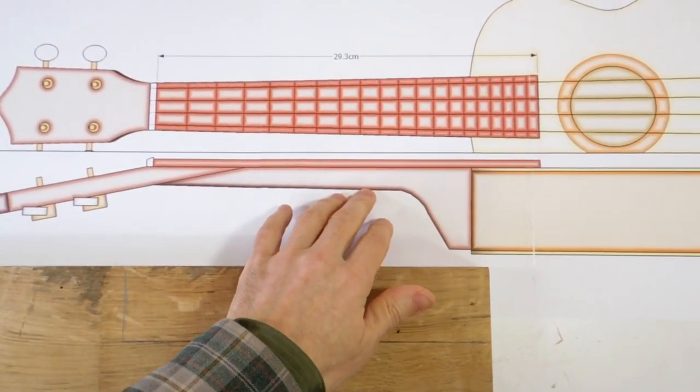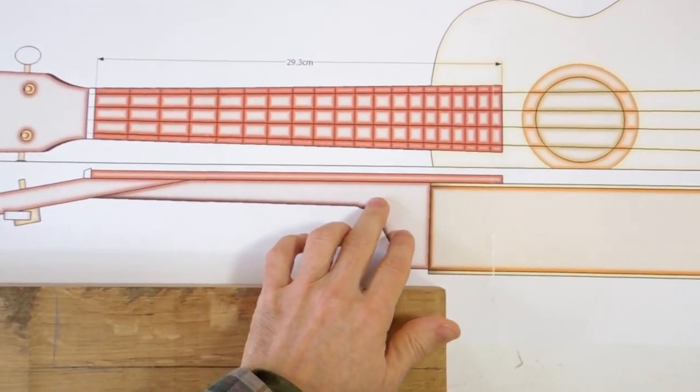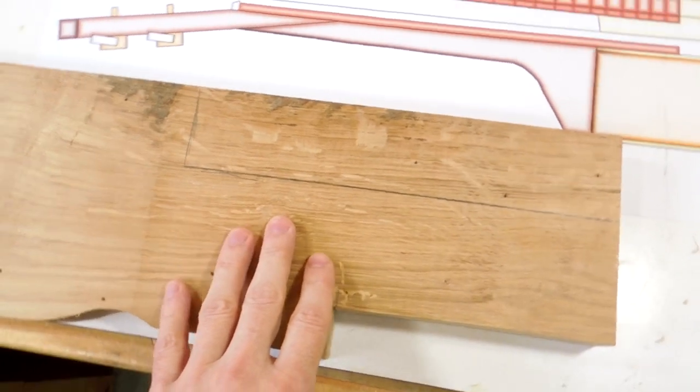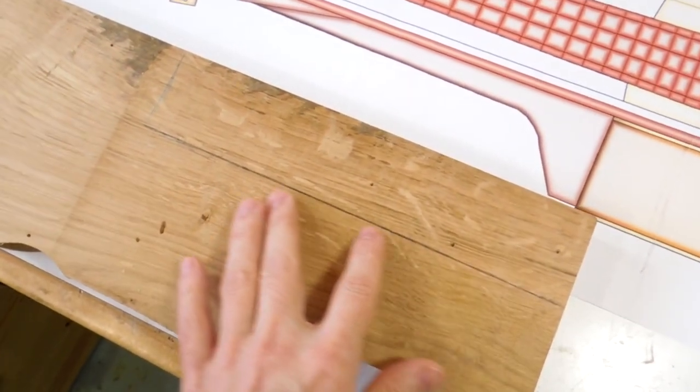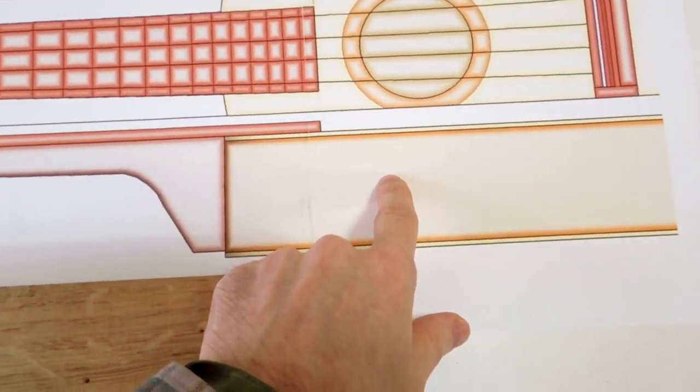Next I need to make the neck for this ukulele. I've got my one-to-one printout for this. I'm gonna make this part first. I've got some white oak here - this is the only white oak I've got. It's not terribly pretty, but I want to keep with white oak just to make this part the same wood as the body.